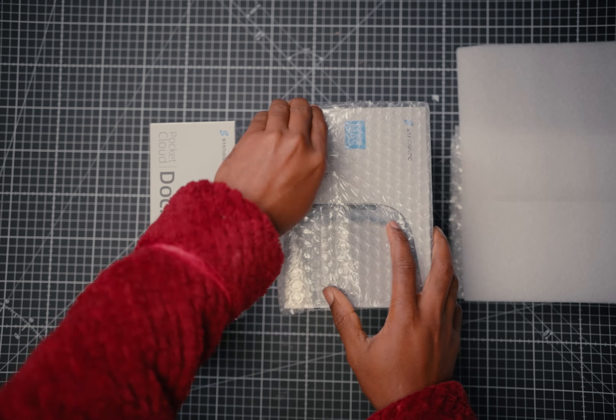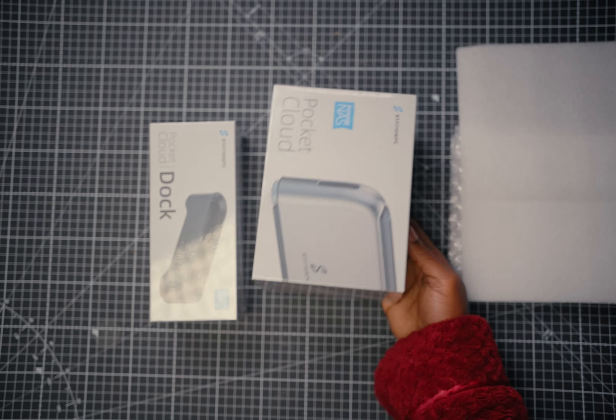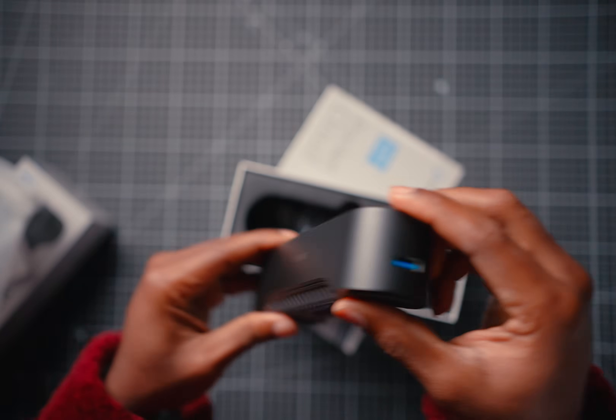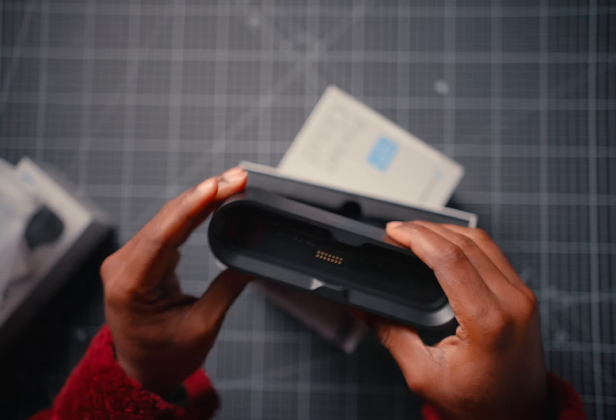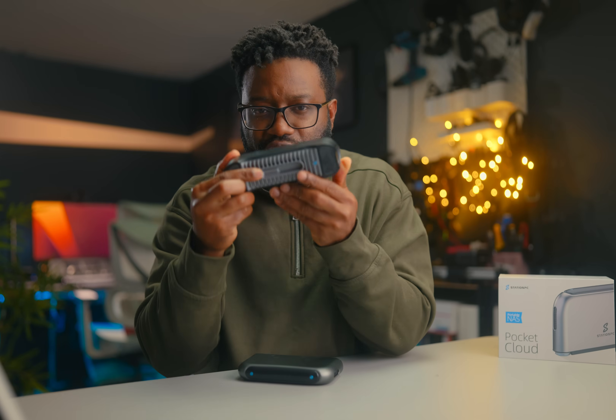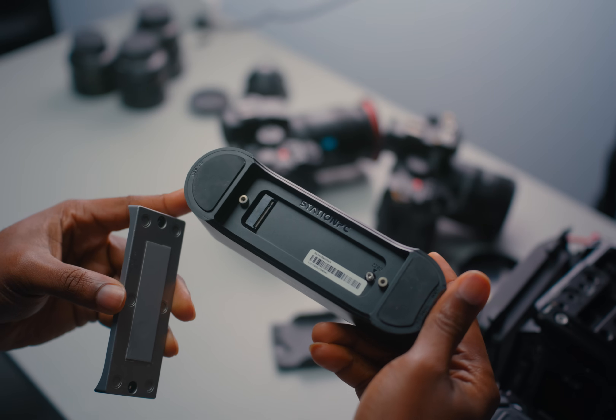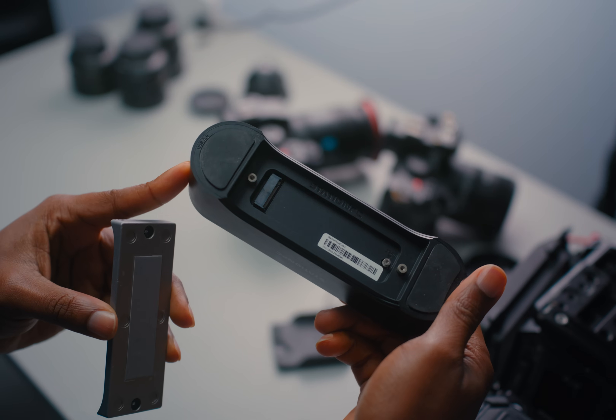When I first unboxed it, the dock itself doesn't just have a LAN port at the front with the USB-C port for charging it. There is also an SSD slot hidden behind these two screws. If you unscrew this and pull out this section, there's a hidden SSD slot where you can install an additional SSD drive. This turns the whole setup into a tiny home NAS that's always on you and always backing up — way more useful than I realized.